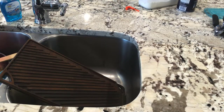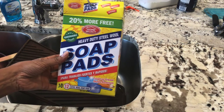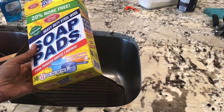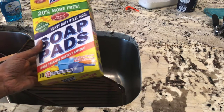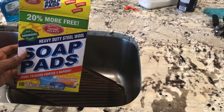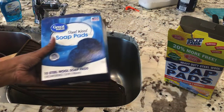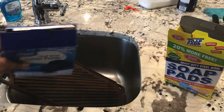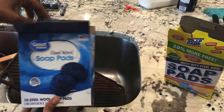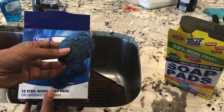So let me show you my secret weapon. You're going to need some heavy-duty steel wool soap pads like this — not name-brand SOS, but the same idea. I got these from Dollar General, and I also have some from Walmart. They also have a different brand at the Dollar Tree. But this is going to be my best friend right now.